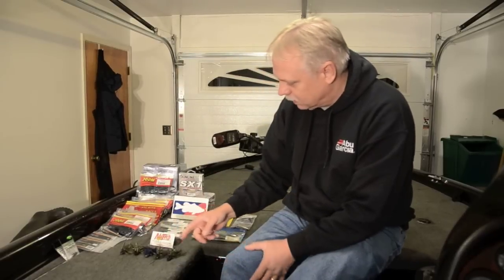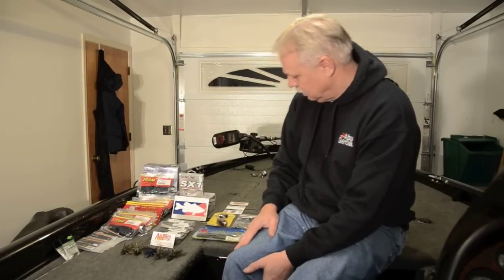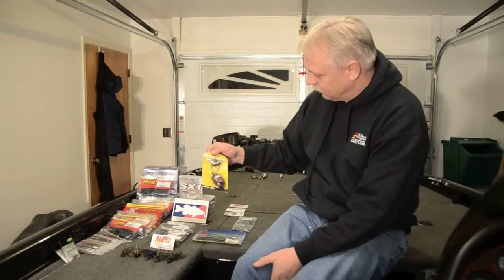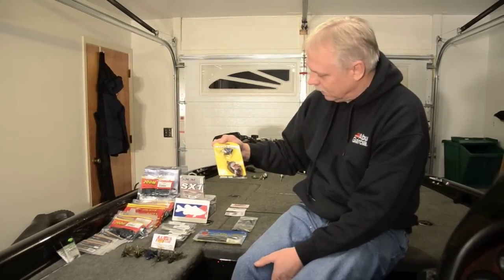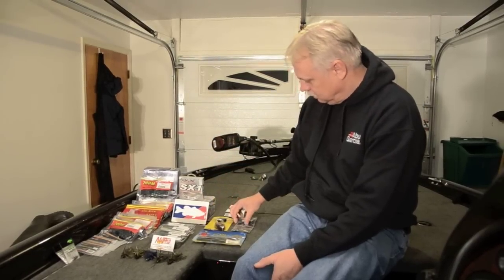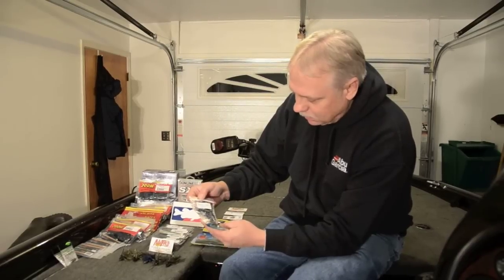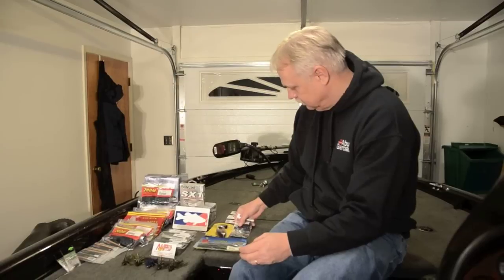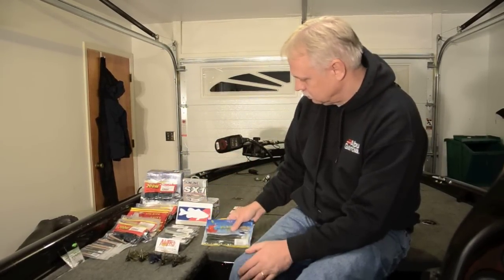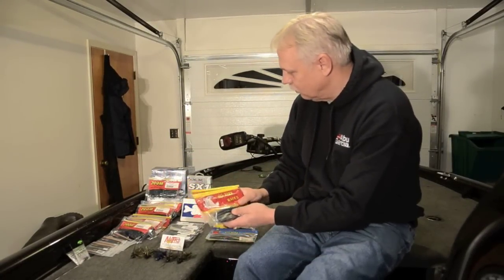Of course you see my New Tech jigs here — assortment of colors. Also, from the Bass College, I've got a Booyah Quarter Ounce Buzz Bait. I'll be throwing that this summer. Also got a couple jigs from LP Custom — I'm going to try those out this year. Also got some Big Bite Baits stick baits, ordered some of those through Tackle Warehouse as well. Had a real good deal on those.